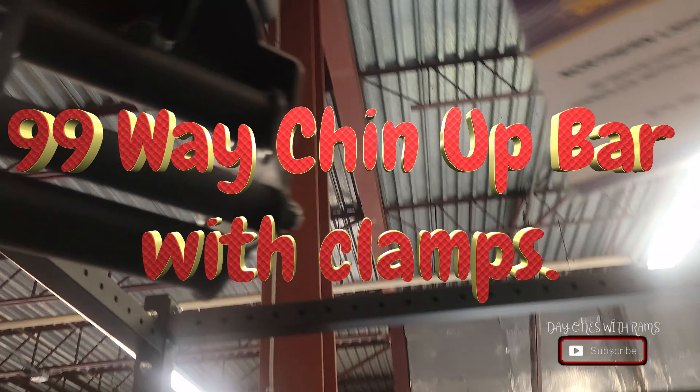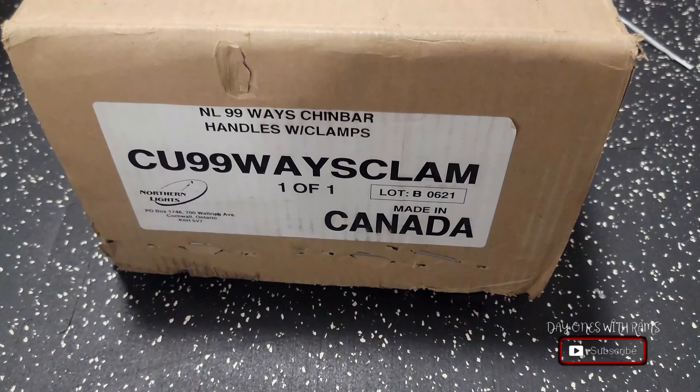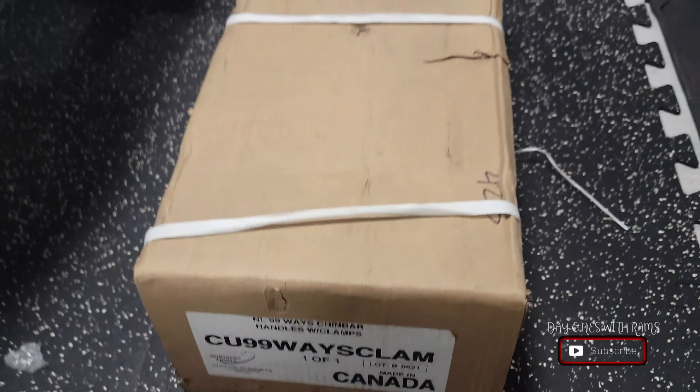What's going on guys, welcome back to my channel. Today we're going to be taking a look at the 99-way chin-up bar with clamps from Northern Lights. This was going for $74.88 at Fitness Depot here in Toronto. I saw it when I visited the store and wanted to get it, so here it is — let's see the unboxing.